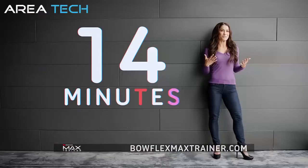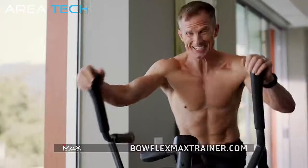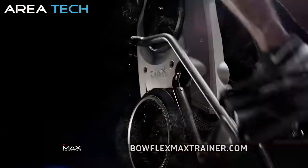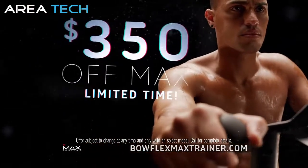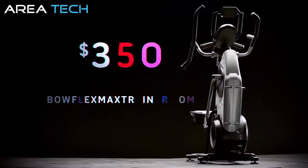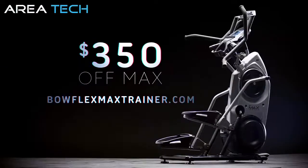14 minutes is all it takes — there's no excuses with Max Trainer. It's the fastest, most challenging workout I've ever done. To learn about special financing for 18 months and how you can save up to $350, call or go to BowflexMaxTrainer.com.